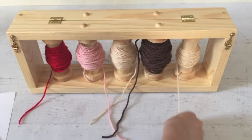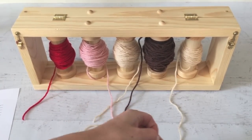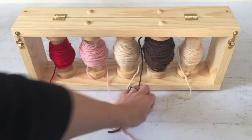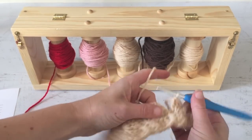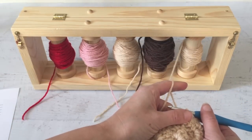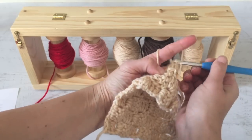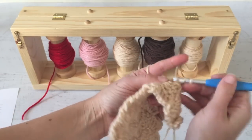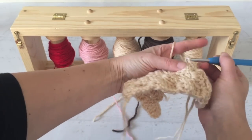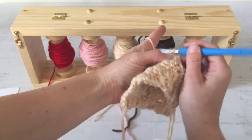I'm going to start over here. I have the first seven rows already done, so I'm just going to attach my yarn here. Following my graph, I'm on a color change row, which I did purposely so I could show you how this works. As you can see, the yarn just spins off these spools really easily.